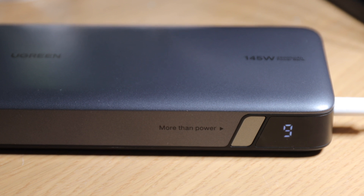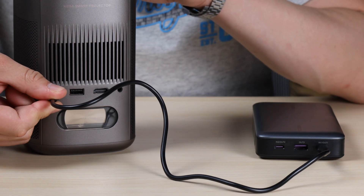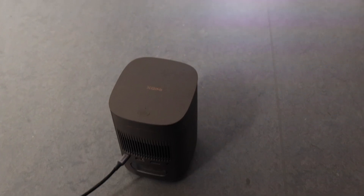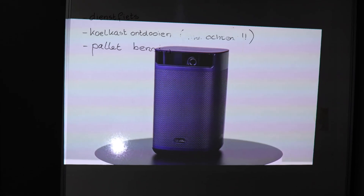First, we charge the power bank to 100% and plug in the MoCo 2 Pro using the included USB-C cable from the power bank. Then I start playing one of my YouTube videos on repeat until the power bank dies to see how long the battery lasted during heavy use.